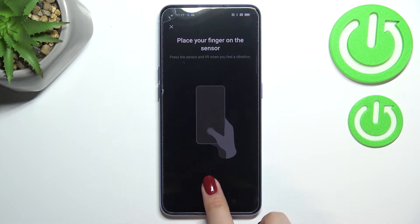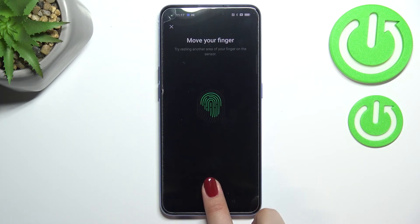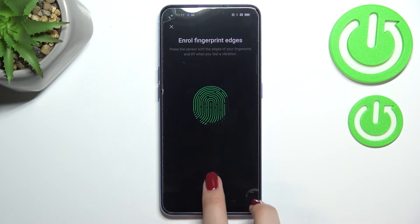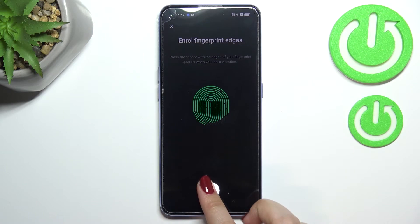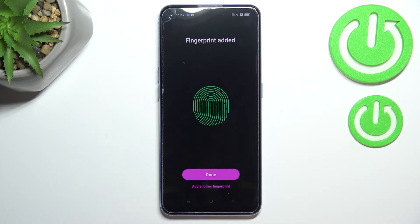Now all we have to do is simply put our finger on the sensor. We have to do it multiple times in order to add our fingerprint fully — try to catch every corner for better recognition. We also have to add the edges, and as you can see we've just successfully added the fingerprint.